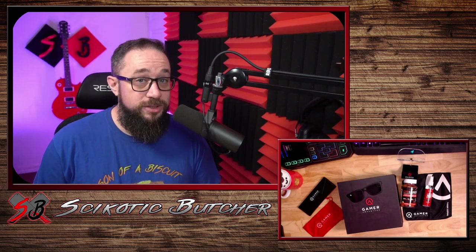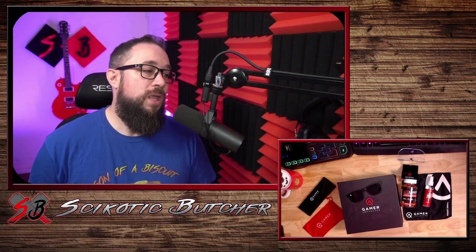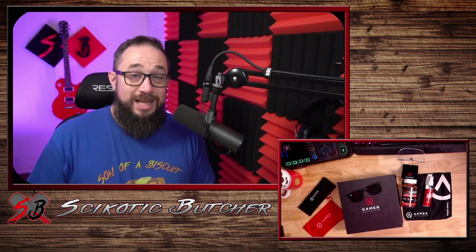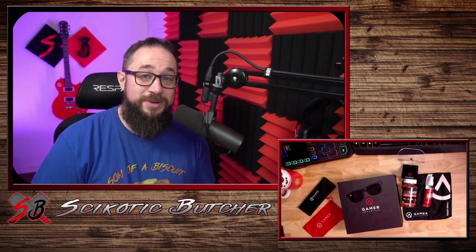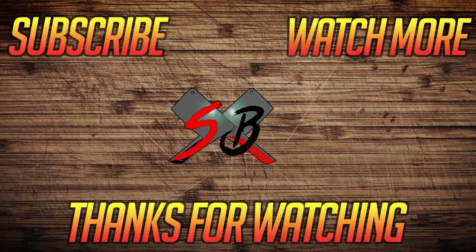Would I recommend Gamer Advantage to you? 100%. These are amazing glasses and I am super excited to have them. Thanks, Gamer Advantage. I appreciate all you do. Thanks for hanging out to the end of the video. Don't forget to hit that subscribe button. Also, check out some of my other videos. See you next week. Bye-bye.